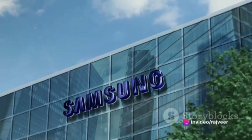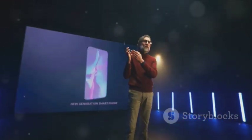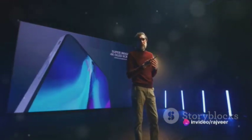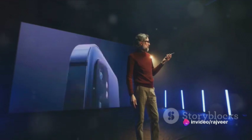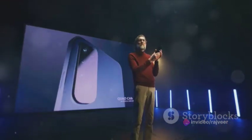Now slide off the lid and prepare for the first reveal — the Samsung S24 itself. Gleaming in all its glory, this device is a tribute to innovation and design. Its curved, ultra-slim profile is not just aesthetically pleasing, but offers an immersive viewing experience, wrapping your visuals around you.